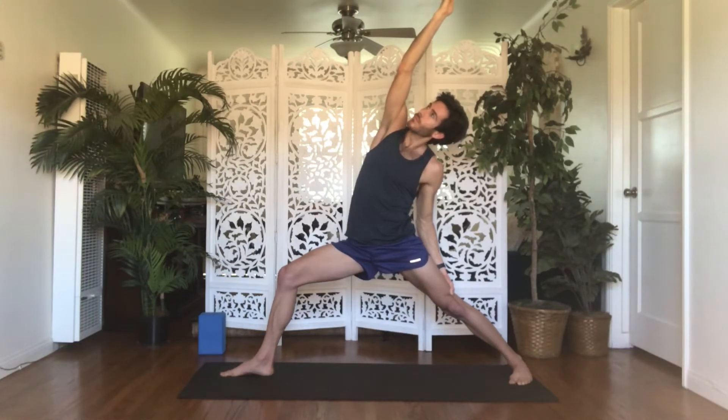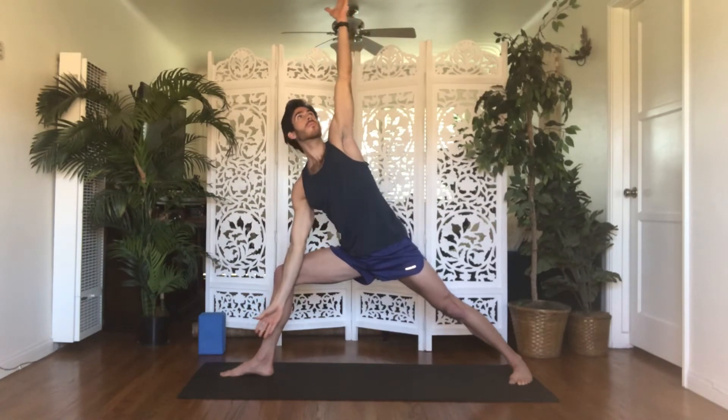Take another inhale. Exhale, extended side angle — come through warrior two, bring your right arm to your right thigh, reach your left arm up towards the sky. Stay powered down into your left leg. Lift up out of your right side body so both sides of your waist are long and strong. On your inhale, lengthen up through your left fingers. On your exhale, pull your belly in. Roll your left ribs over your right to open your chest to the sky. Inhale, reverse triangle — push to your right big toe, straighten through your right leg. Left hand to your left thigh lightly, reach your right hand up and back behind you like you're giving a high five. Hold on the exhale, intensify the stretch.